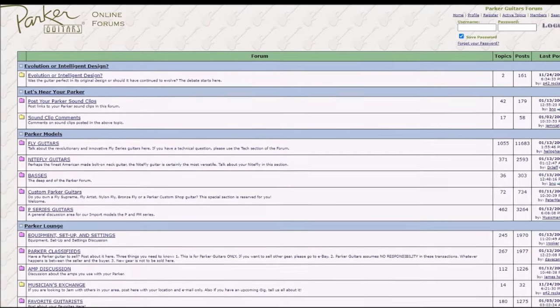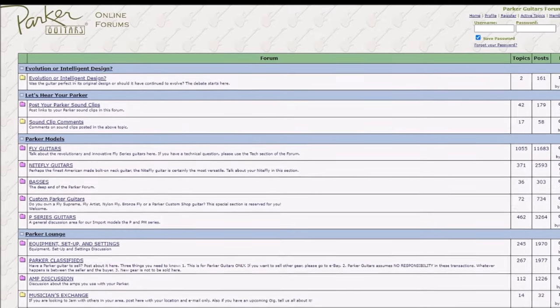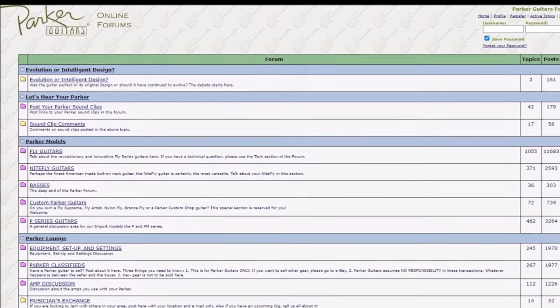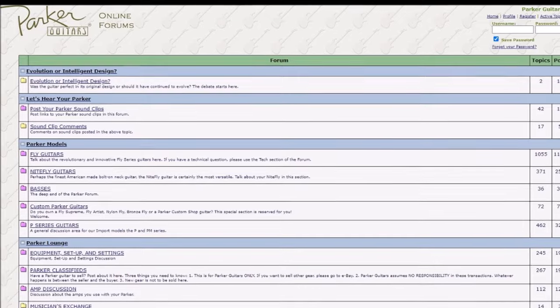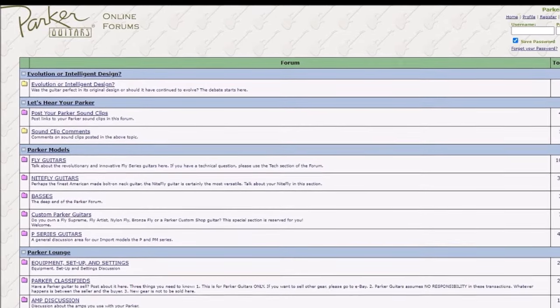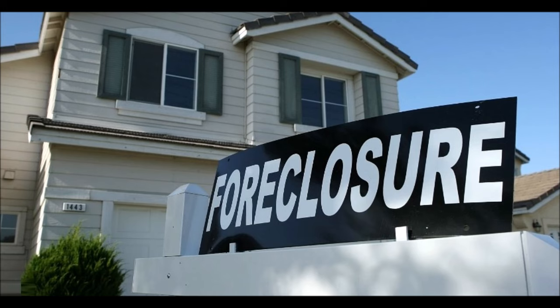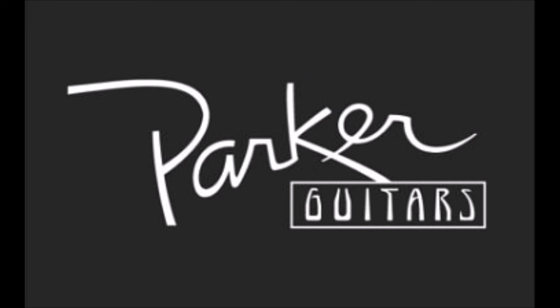I know this firsthand because I was at the Parker Guitars Forum. I remember a guy named Terry who worked there was asking questions — what our opinions would be if they did this or that to the headstock — getting our input. Maybe it was partly due to the effects of the Great Recession. Who knows? In 2016, the Illinois factory was shut down and Parker Guitars ceased to exist.